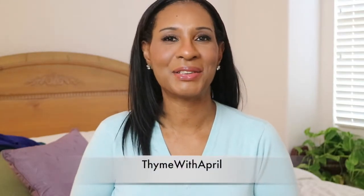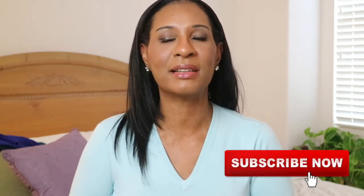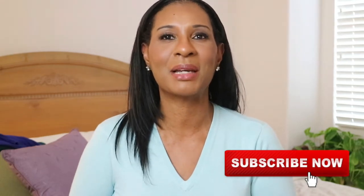Hey everybody, welcome back to my channel. Thank you so much for stopping by. Let me thank all of my new subscribers — thank you so much for deciding to click on the video, stick around, and be a part of the Time with April family. If you want to do the same, go ahead and hit that subscriber button and don't forget the notification bell, and that's just going to notify you every time I upload a video.